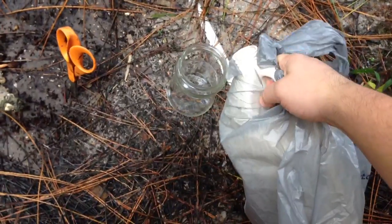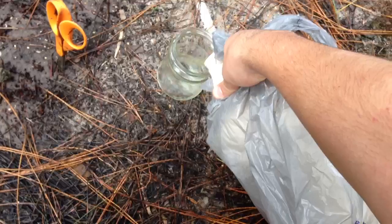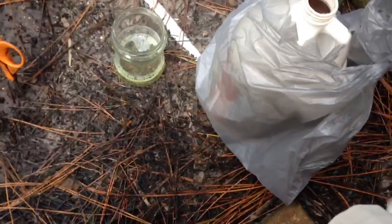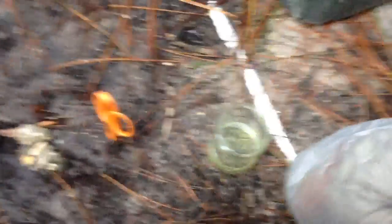I'm just going to pour some into here. Pour some right there. Put the top back on. You can see there's a little bit of fumes coming out.